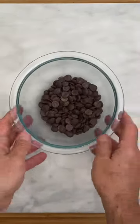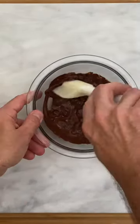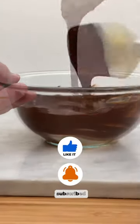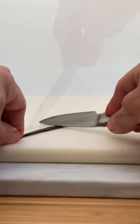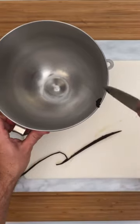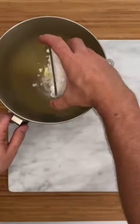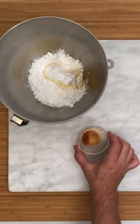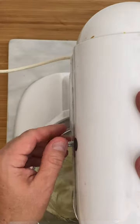Melt the chocolate in a bain-marie or in the microwave. Reserve so that it reaches room temperature. Remove the seeds from the vanilla bean. Beat at medium speed the butter with the powdered sugar and the vanilla. Cream very well.